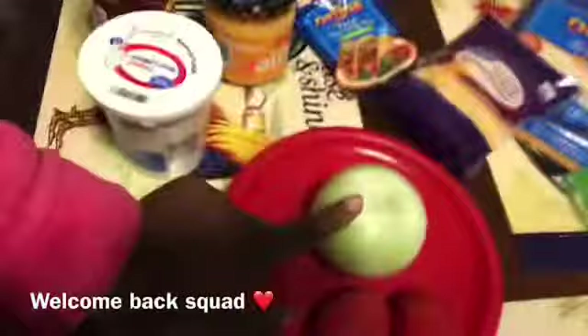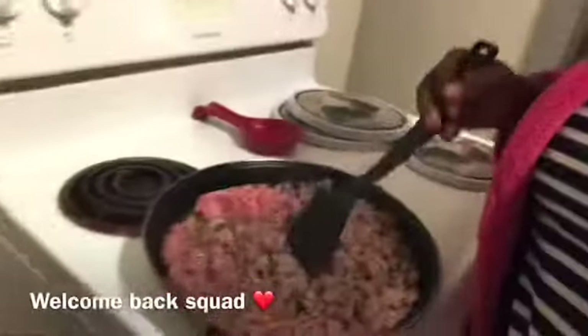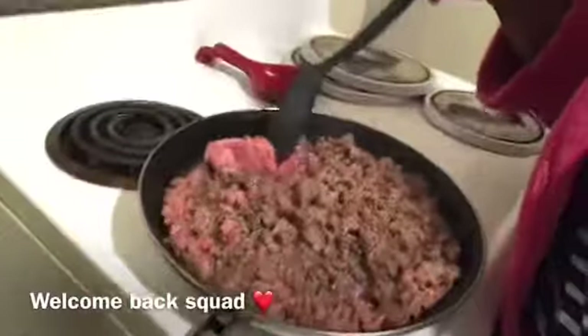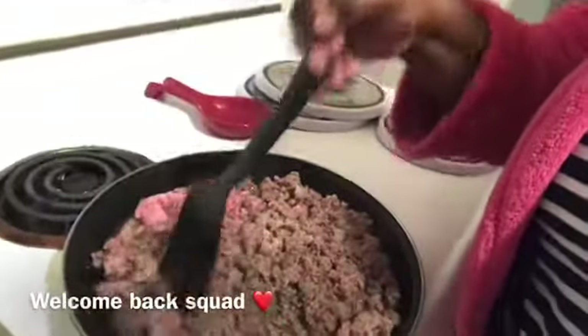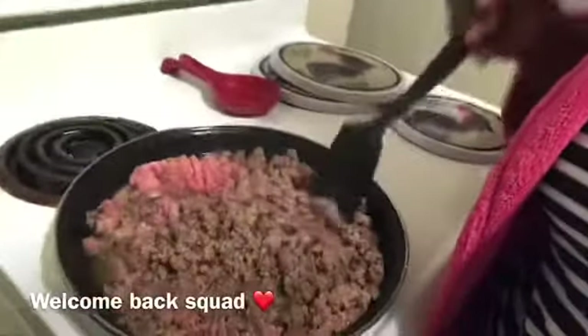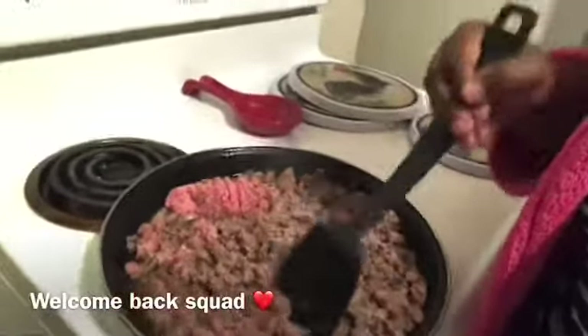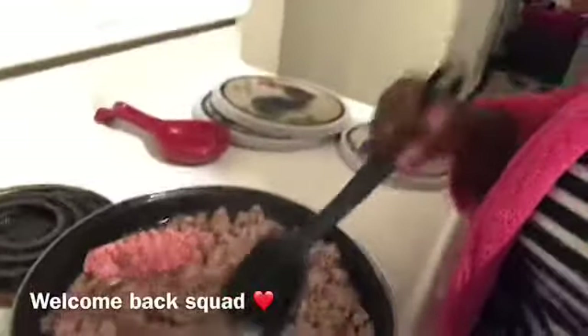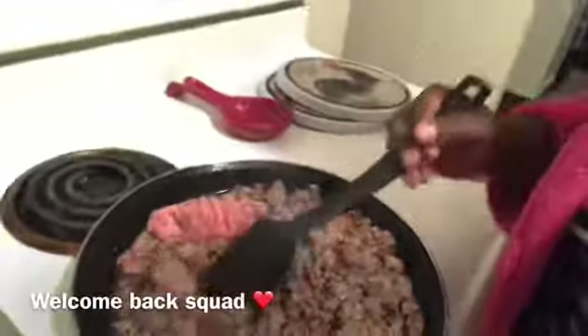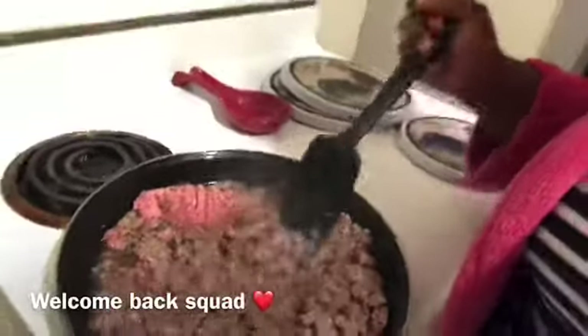We have our onion and tomatoes here, and I am chopping my ground beef — it was frozen, that's why there's that clunking sound. I've been cooking this now for at least five to ten minutes. I'm just browning my ground beef and I'll drain the fat off after it's all done, then add my seasonings, but we'll get into that when we get into that.